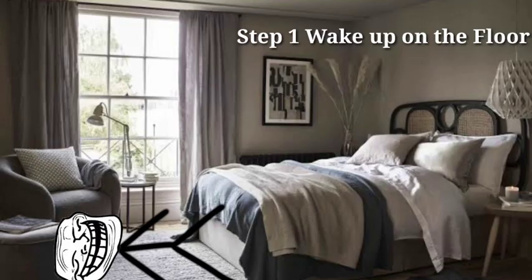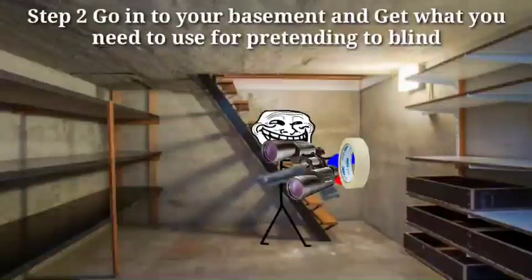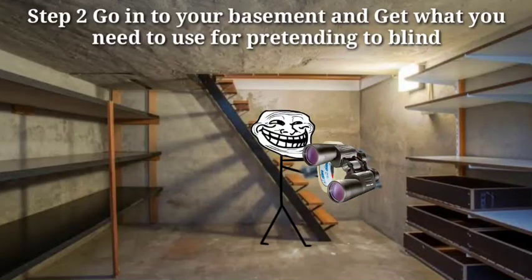How to pretend blind. Step 1, wake up on the floor. Why am I not sleeping on my bed? Step 2, go into your basement and get what you need to use for pretending to be blind.